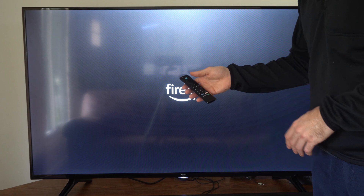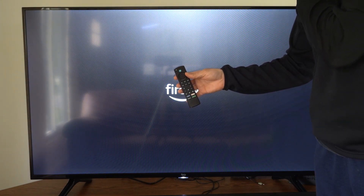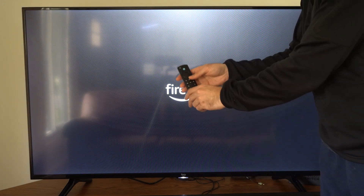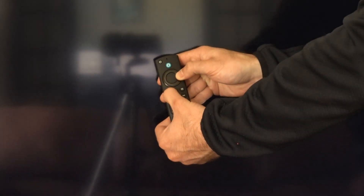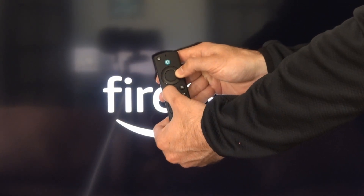The next button combination I'm going to show you is how to factory reset your TV. So if all hope is lost, go ahead and hold down the back button and then the right button at the same time. I'm at the logo screen — I'm going to hold both these buttons down at the same time, and after about five to ten seconds something should pop up on the screen.